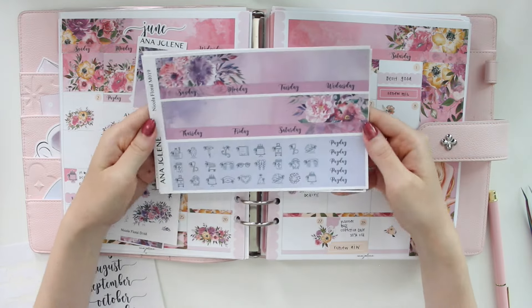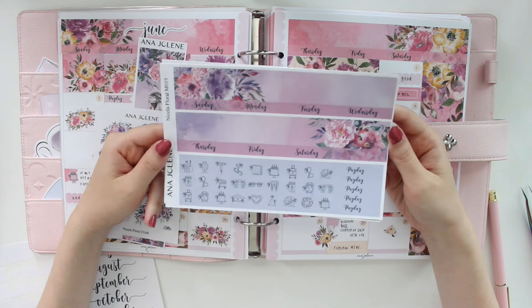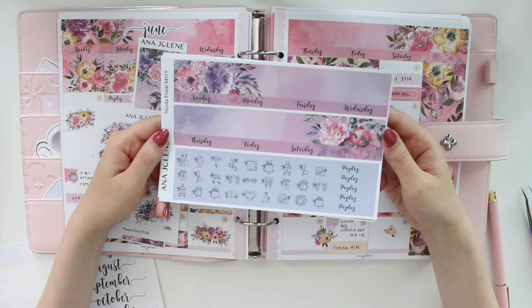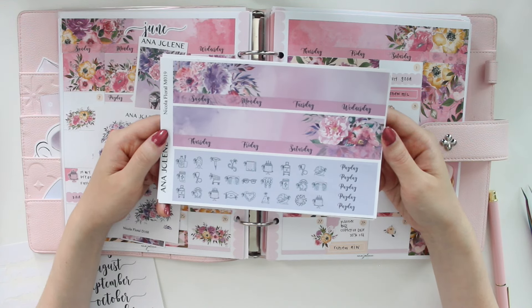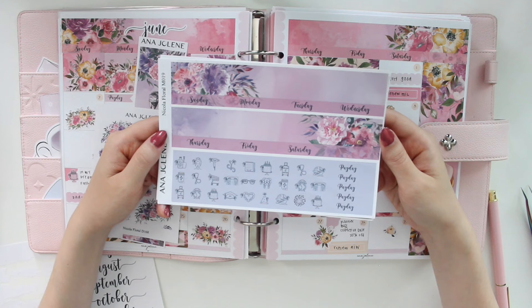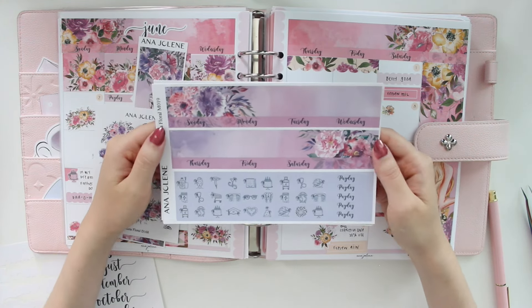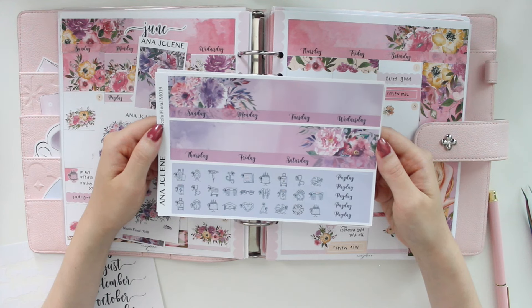I'm going to be using a kit from my shop called Nicola Floral. It's one of the new A5 wide monthly kits — I just released four new ones, so go ahead and check them out. You can use the code SAVE10 to save 10% off. These monthly kits come with four pages and have a Sunday start to match the inserts, which are printables but can also fit in the 9x11 Erin Condren or similar planners.